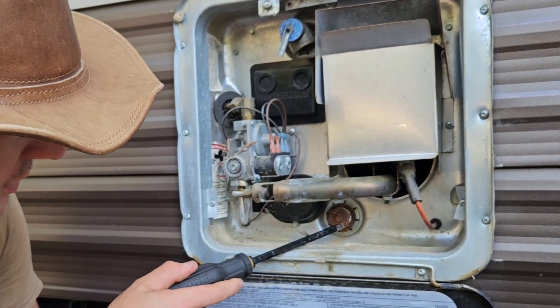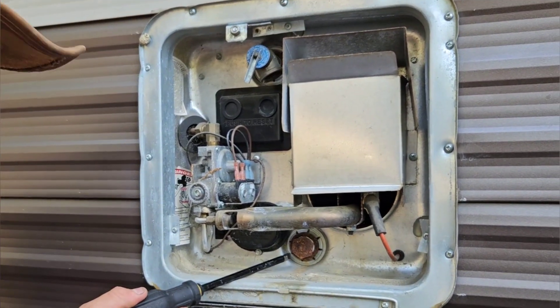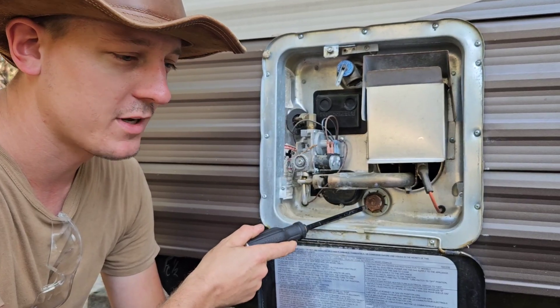You can see how nasty and corroded this anode looks. I can tell that this anode rod has probably never been replaced for the life of this trailer, which is not good. We'll see how it looks when I take it out.